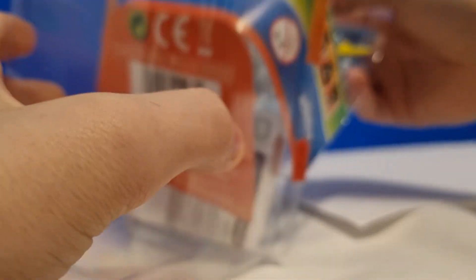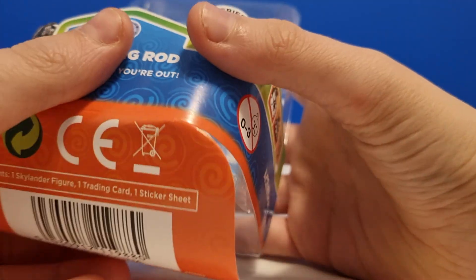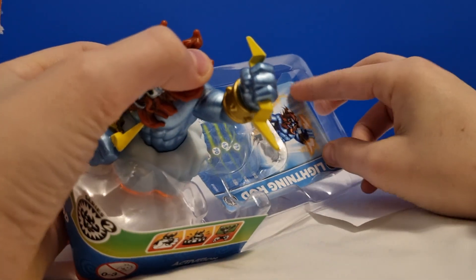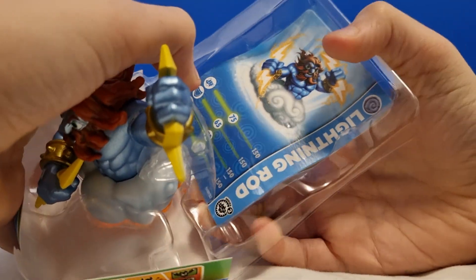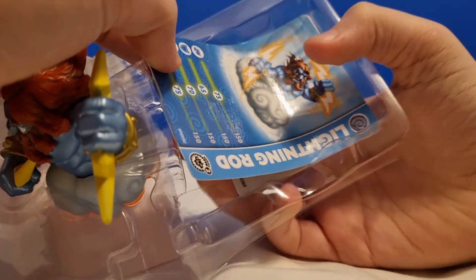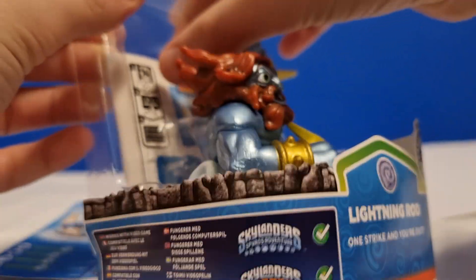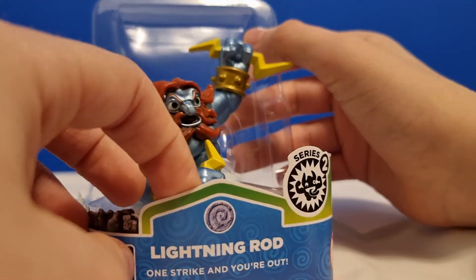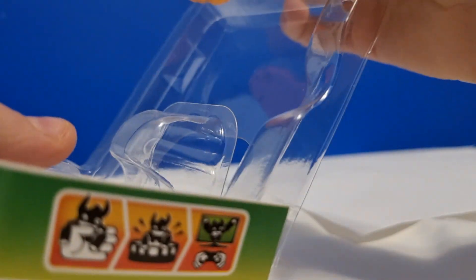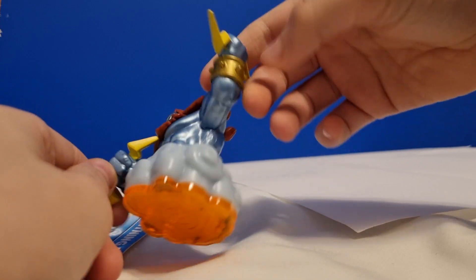Now let's take this out. The manual — the instruction manual thing which nobody cared about. And then we have Lightning Rod himself. So let's first of all peel this back, pull this back, and get the card out of there in the least bending way possible. There we go, card is now out. And the stickers are also coming out. There we go, so now it's just Lightning Rod. Let's just pull this back and then pop them out. There we go. And now we have Series 2 Lightning Rod here, unboxed.